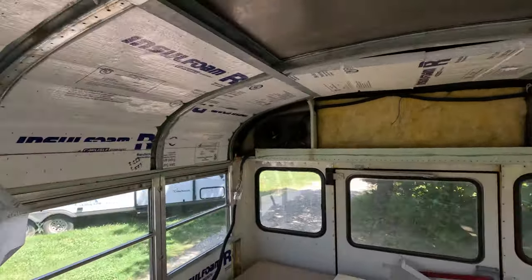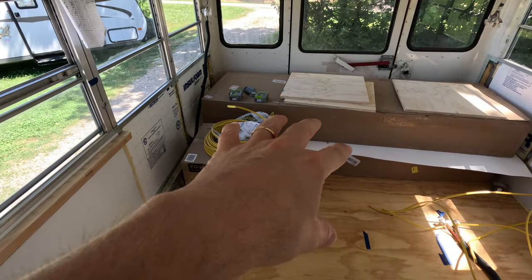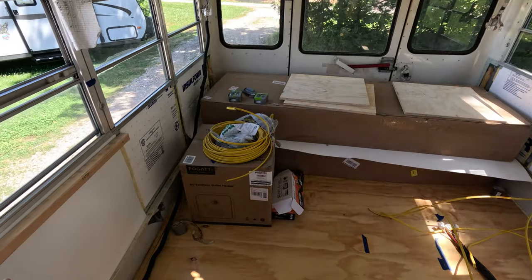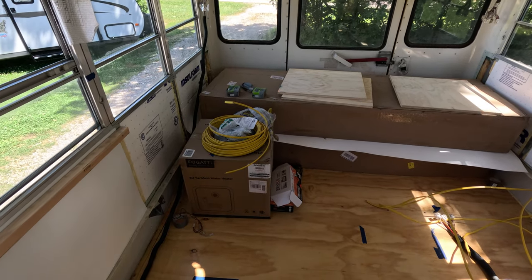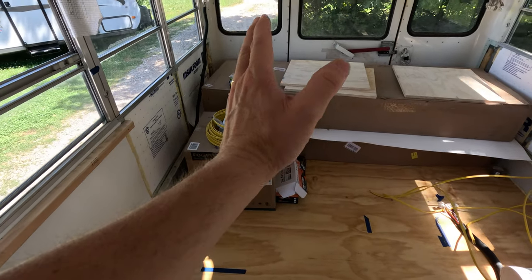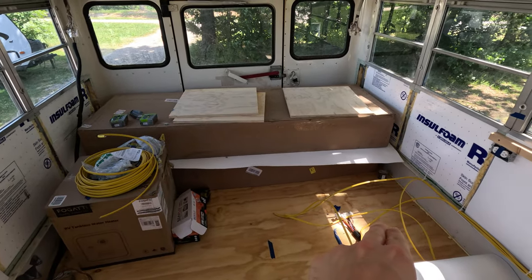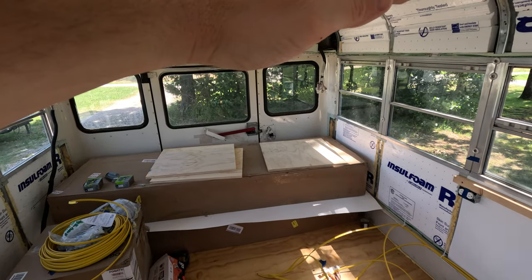We're gonna start off in the back of the bus first and work our way to the front. We have our water tanks back here — both of them aren't staying there — and the water heater. Just envision what we're talking about. I've got some blue tape on the floor to mark stuff off. Our bed is going to go long ways this way. Over here underneath we'll have a combo washer and dryer, and above that a bunk for our daughter.